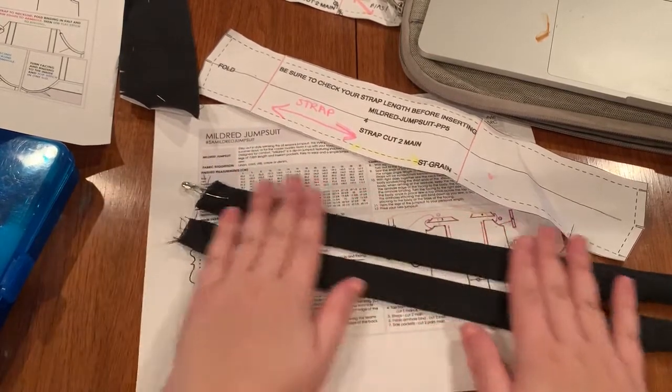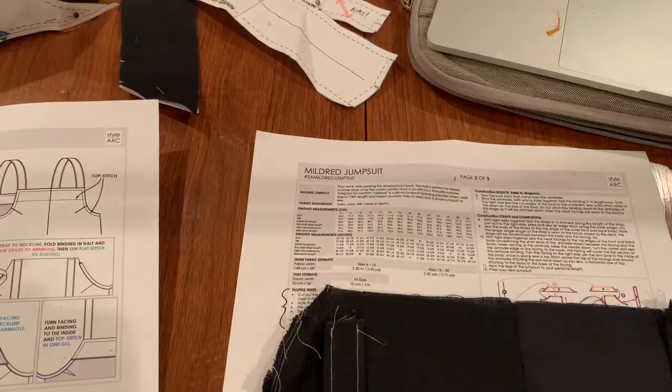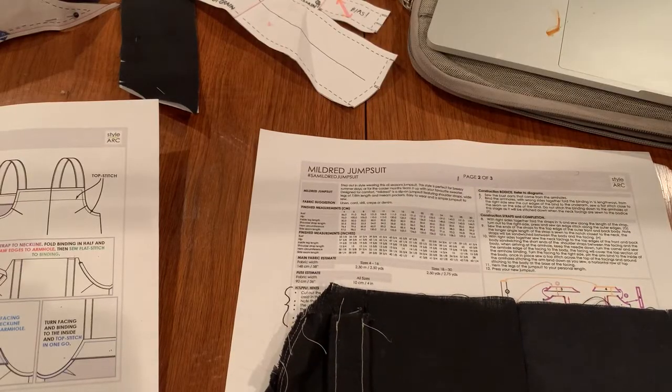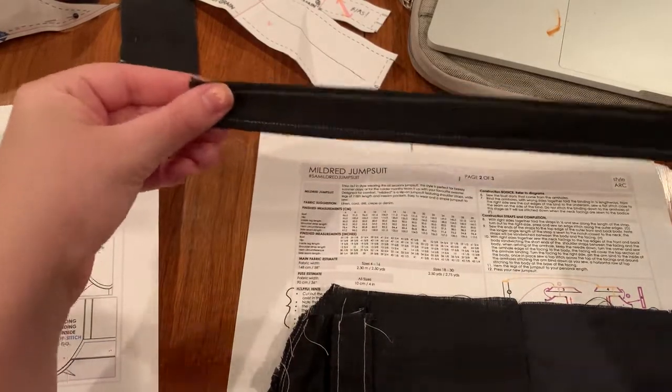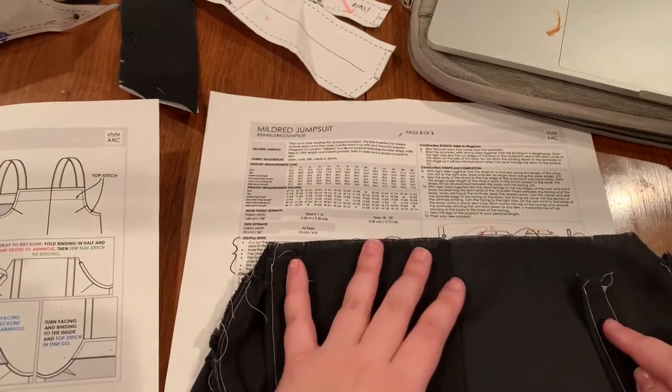A lot of the time I just line up the edge of the fabric with the edge of the presser foot and then move my needle all the way over — that should give you a nice edge stitch. So I'll show you guys my straps once they have their edge stitching on. At this point you should have both straps nicely edge stitched, so they're ready to attach to the body of our jumpsuit.